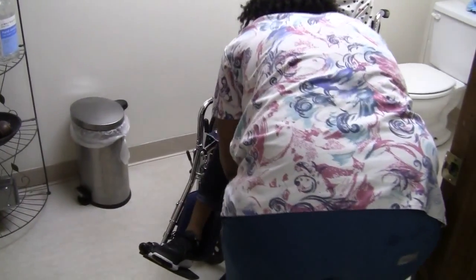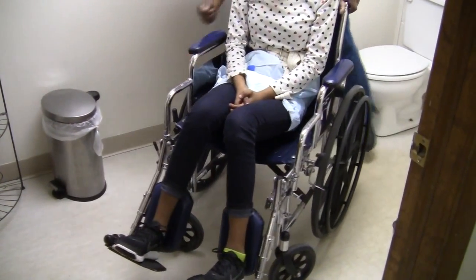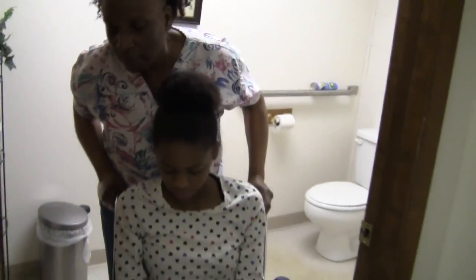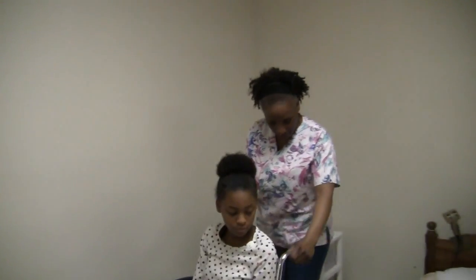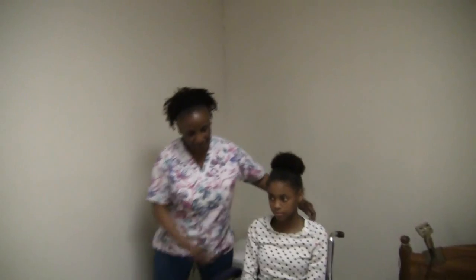Lift up. All right. Make sure those brakes are off. And back we go to your room. Watch your elbows. Okay, Ms. Jaysa, we are back in your room. I need to get that gait belt off.